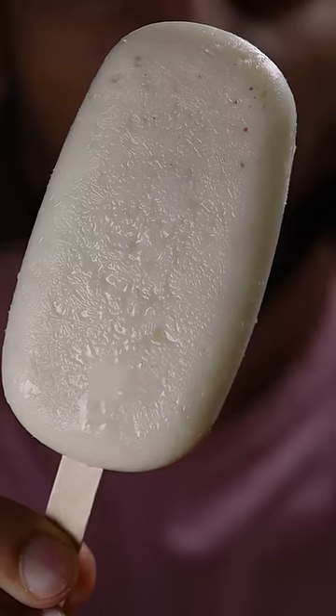Here's how you can make lychee kulfi. Kulfi is basically like ice cream and it's a very popular frozen dessert in Pakistan. Last time we made lemon, and you know it's my cheat day.